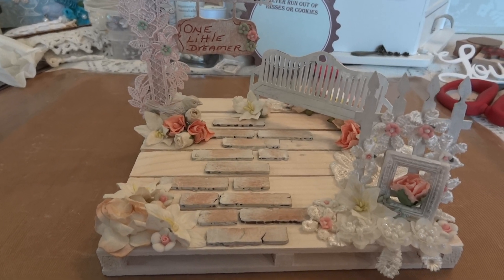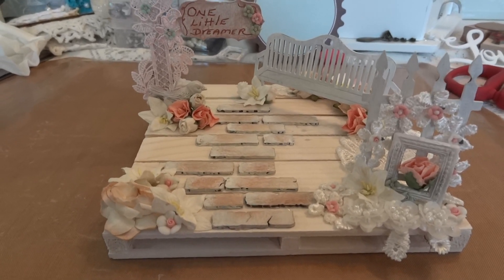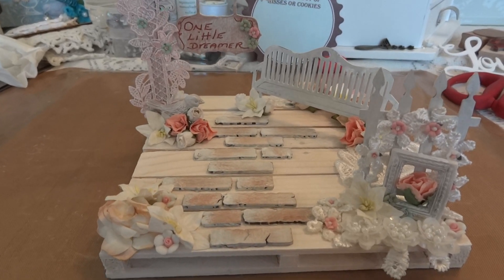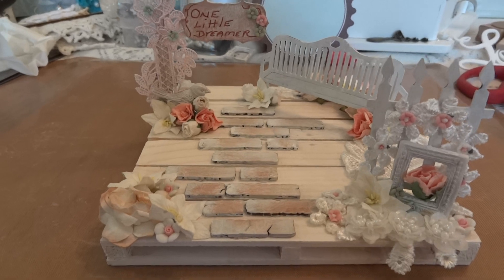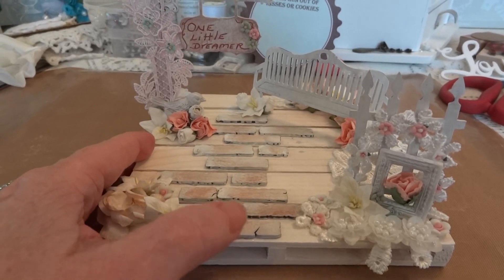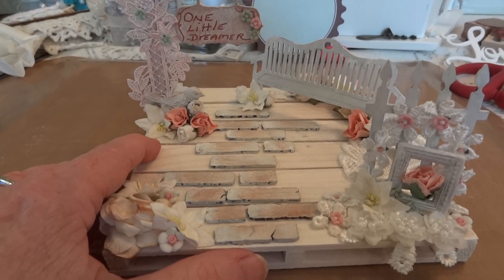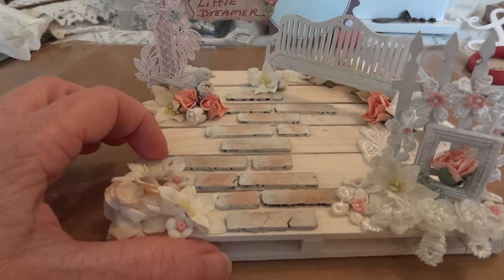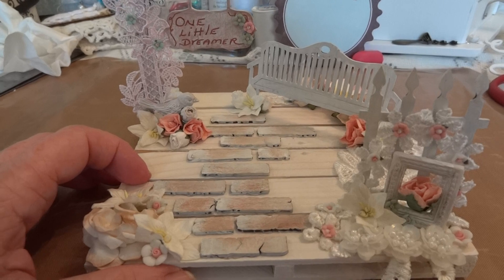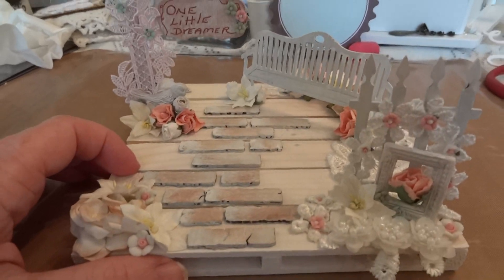Hi everyone, it's Maggie and I'm here with a project share. I'm holding the camera because I want to get close up on a couple of the shots and I can't do it on the tripod, so you'll just have to bear with me if I am shaking. Anyways, this is my project and it's for Artie, who as I'm sure you all know is one little dreamer. I made this for her and I'm hoping I can pack it so she gets it in one piece.